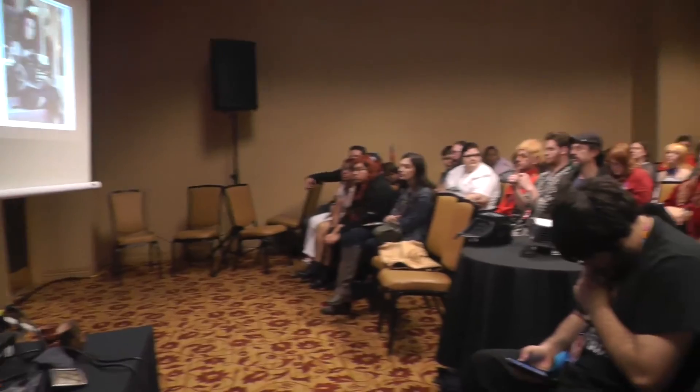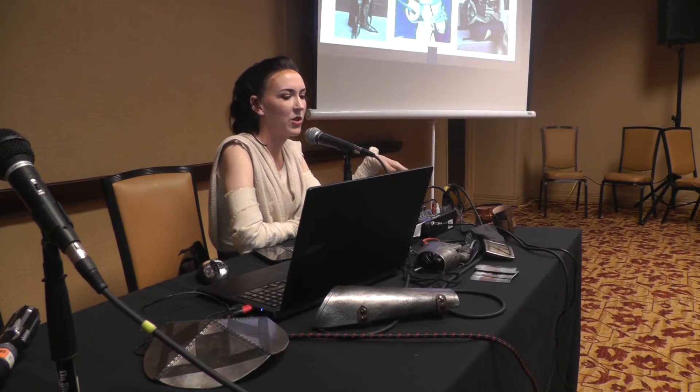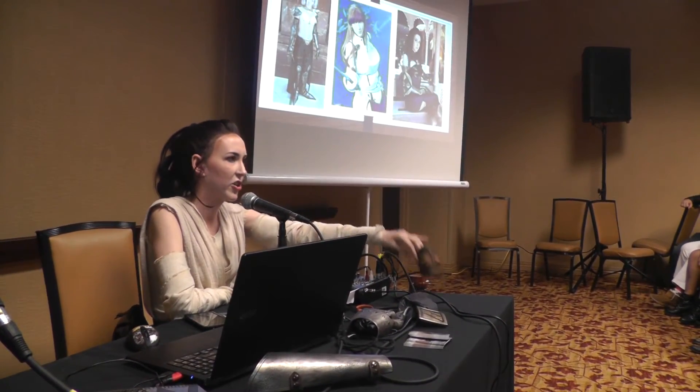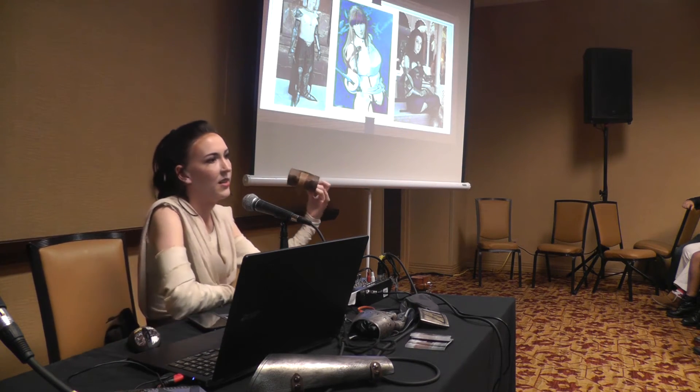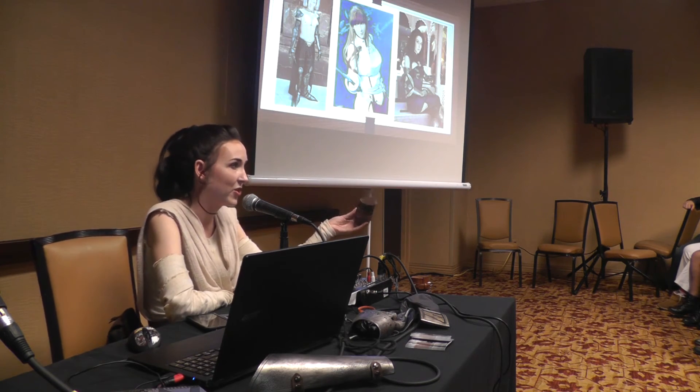Question: Is your slide deck available to download online? Answer: I don't have it available right now, but I plan on releasing a video of this whole panel, so you'll be able to watch it again for reference. I'm also launching a YouTube channel within the next month or two, which will have more detailed tutorials including the entire costume I'm wearing right now. I've already filmed videos on the construction of my cuff and belt, including distressing the pieces, so that information will all be available.